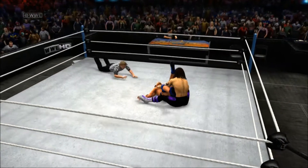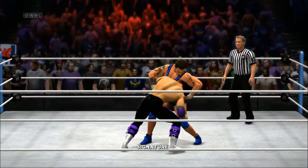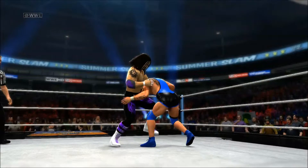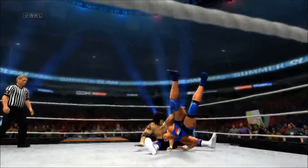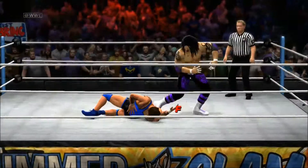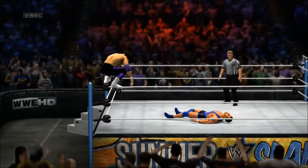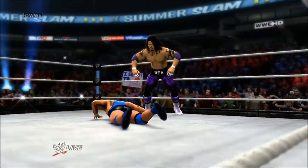Sit-out powerbomb to a pin — come on, ref. Hullity Kid went for the retornado clothesline, into the flapjack — the Hullity Flapjack. Hullity Kid's going up top. Flying leg drop — my goodness.